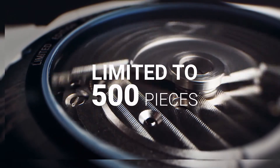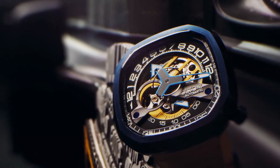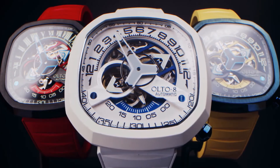This limited series watch will be a unique addition to your look, to emphasize your lifestyle. The Infiniti 2 by Alto8.